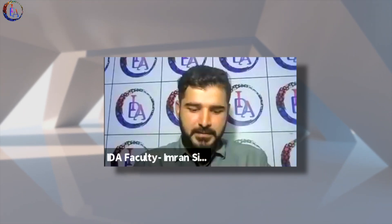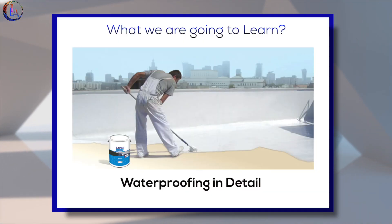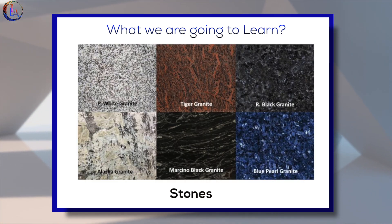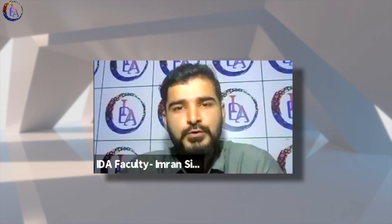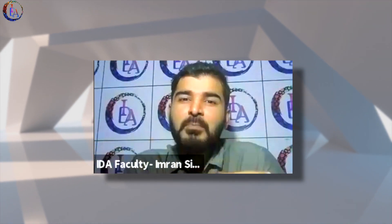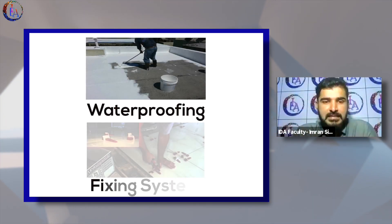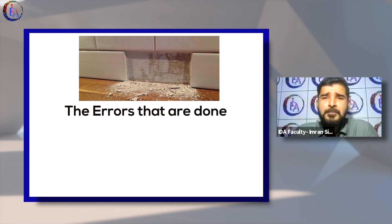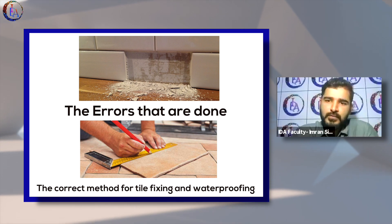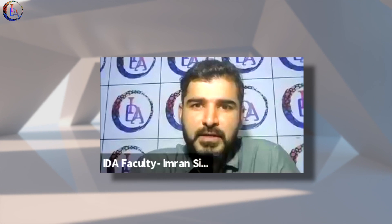Basically, what we are going to learn is waterproofing in detail — tiles, stones, marbles, Italians, granites, whatever you say. We'll make a complete session covering waterproofing and fixing systems, the errors that are done, and what is the correct method for lifelong waterproofing or tile and stone fixing. For that, I wanted to start my presentation.